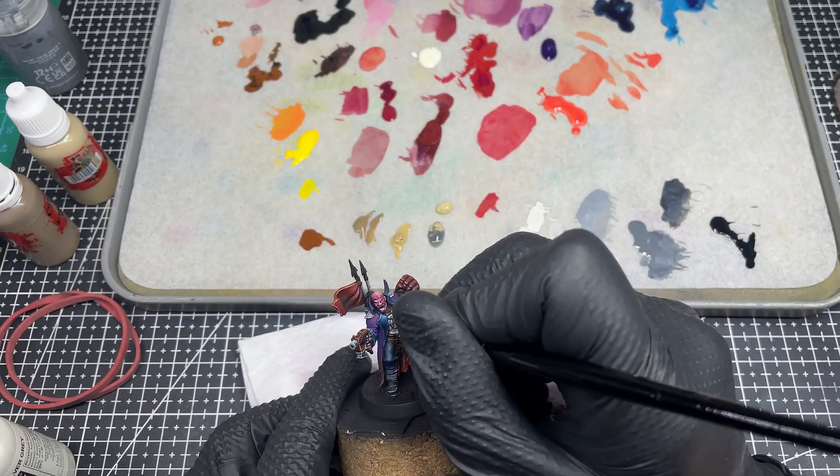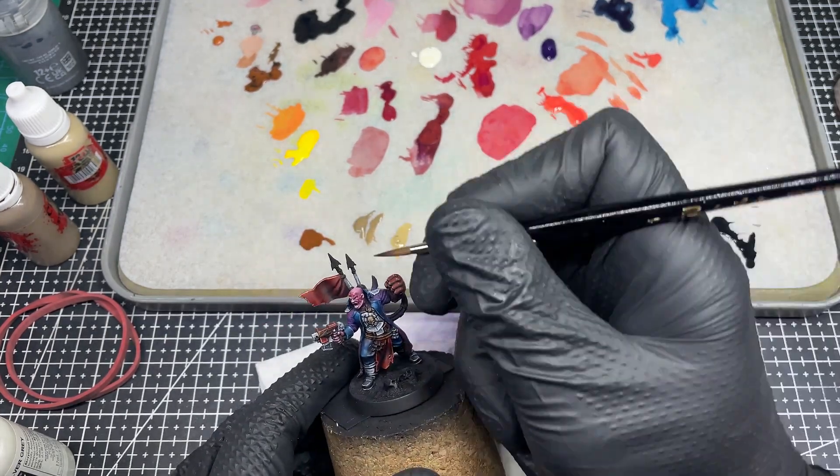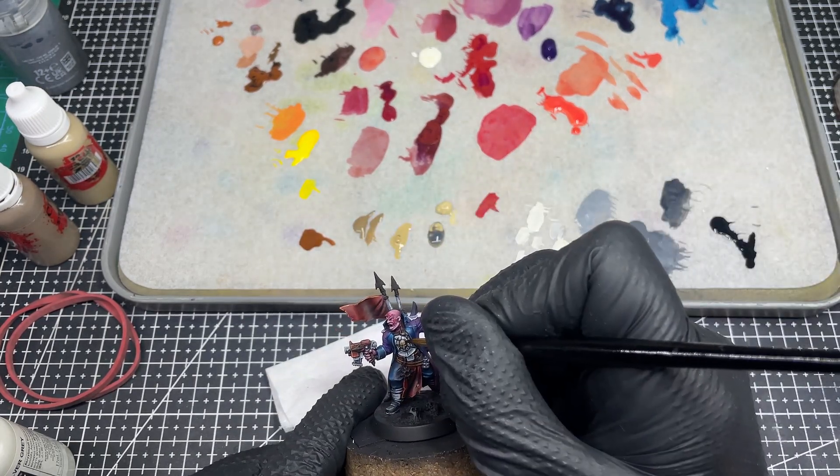Not much to talk about here — the routine is the same. Use the paints you like the most for that and go with the dark to light formula. I think at this point we were at day 10 or 11.